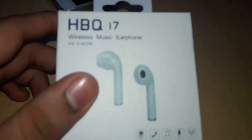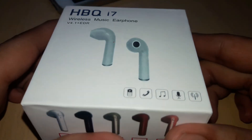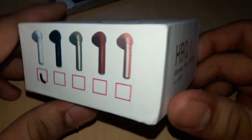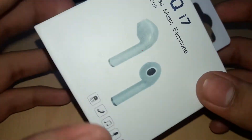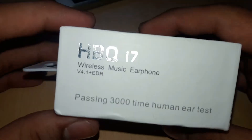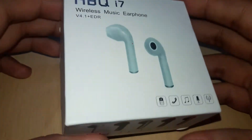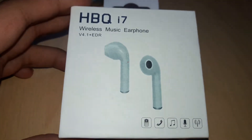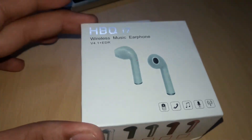This is our earphones. This is very cheap. If you want to buy wireless earphones, those are very expensive. But this is the HBQi7 and it is only for the left ear.